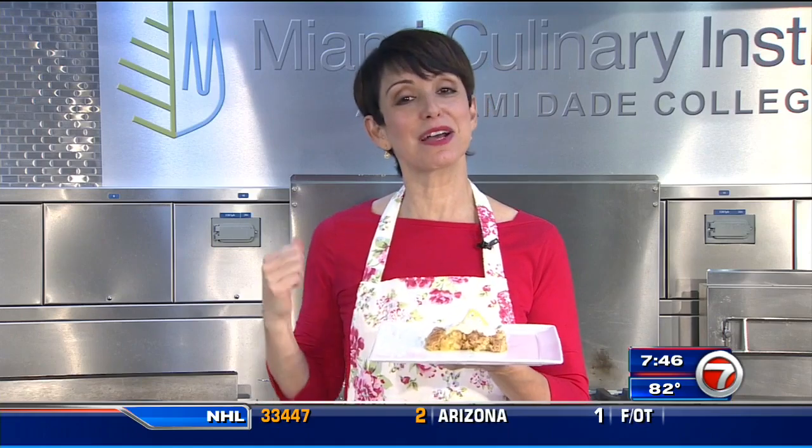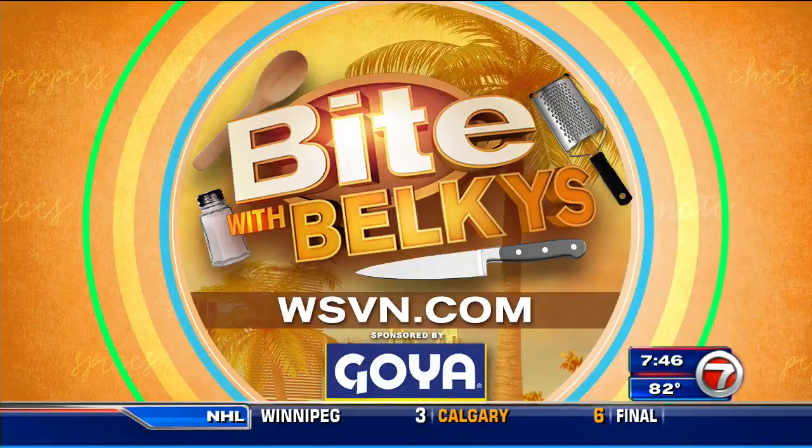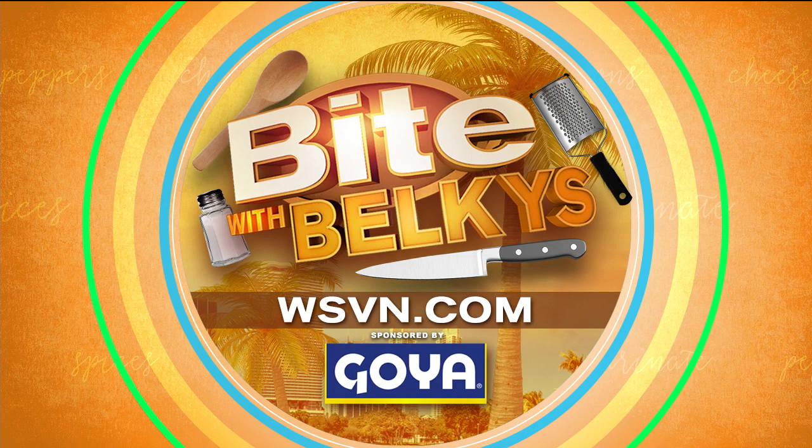Thanks for joining us from the Miami Culinary Institute. I'm Belkis Nere. Buon appetito! Looks like a hit. You can find more information on this and other recipes on our website at WSBN.com — just click on entertainment and then on bite. That's also where you can dig into Belkis's bite blog.